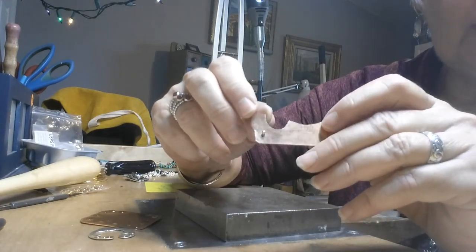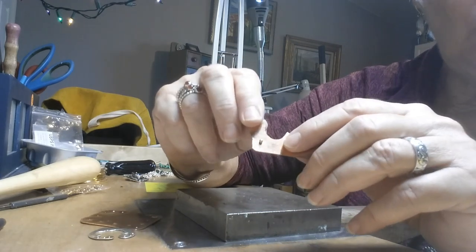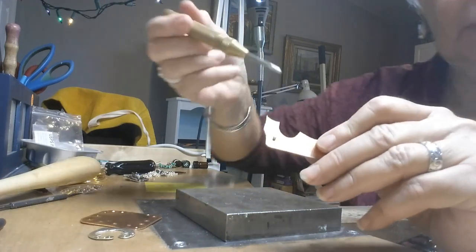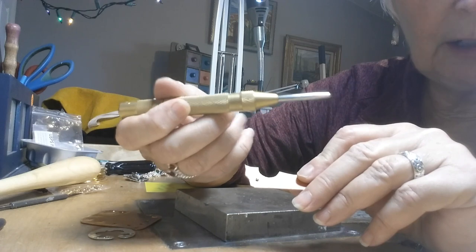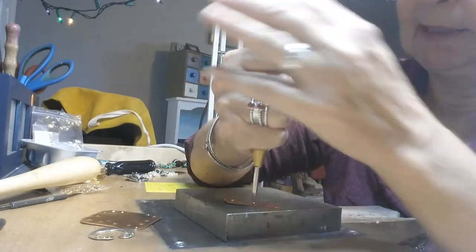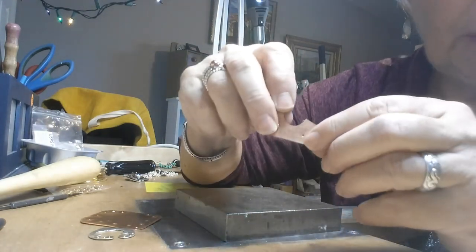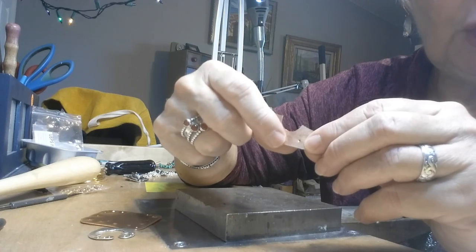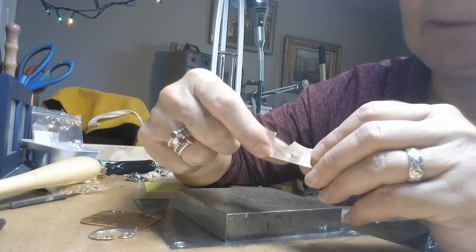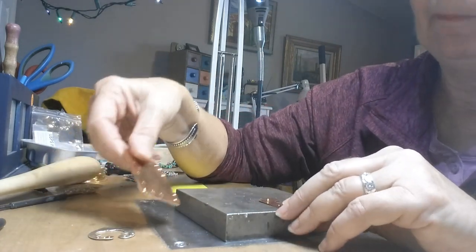What you do is you have to drill a hole in here. But before you do that, you use this little device here — what it does is put a little divot into the material so that when you take it to your drill, the drill is not going to skid across the surface of the metal.